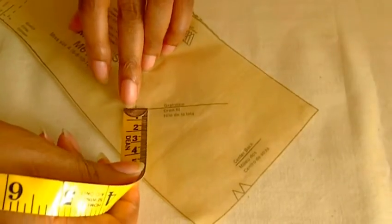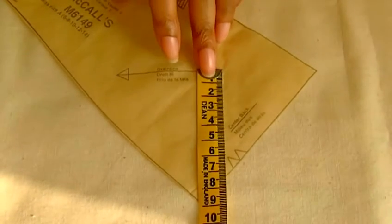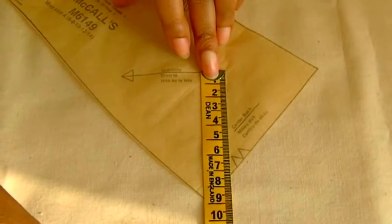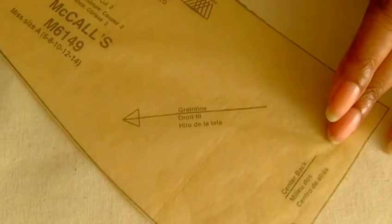So again, you do the same — making sure that it is the same measurement from each side of the arrow along your selvage. That is how you check to make sure your pattern pieces are correctly on the grain.